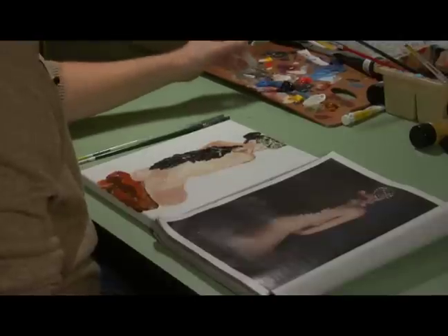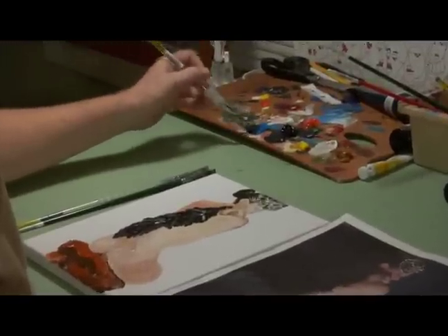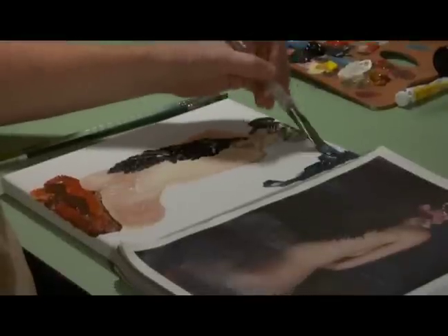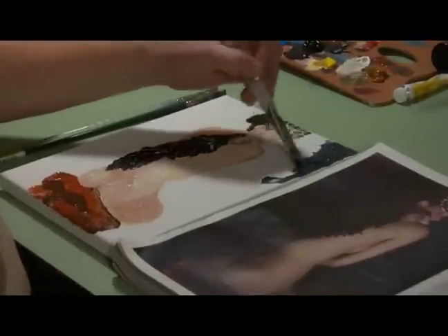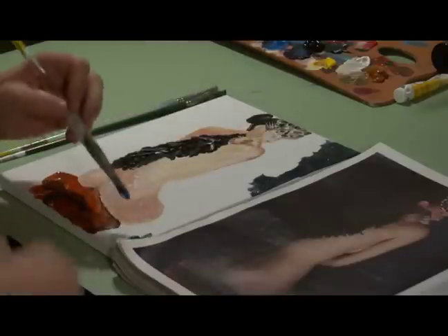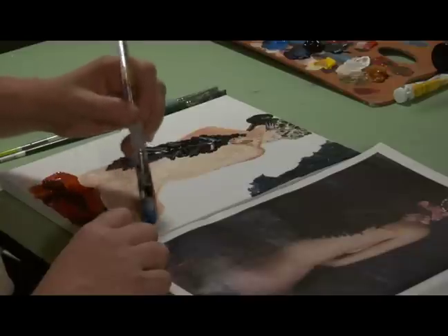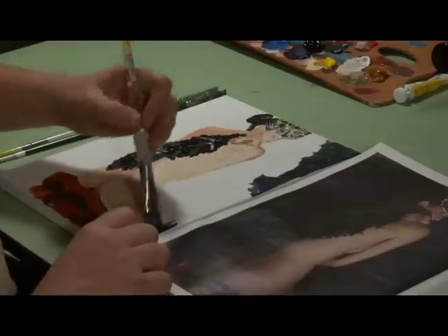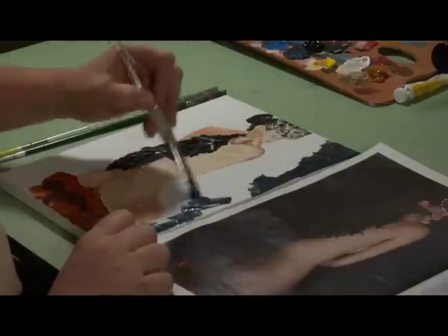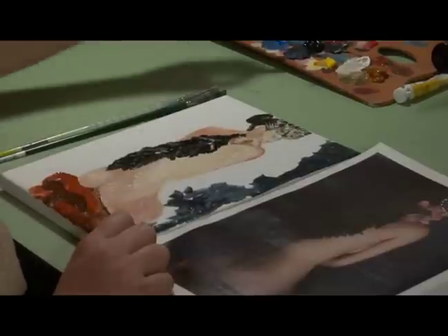I'm going to take the blue, mix this in, and go on this side first. With the style that I've been using so far, I can just kind of fill this in. It can be very loose, because everything else has been very loose and suggestive. You can do some pretty cool things with the background and give it a lot of texture — if you just kind of bounce the brush around, it will give you an interesting background.